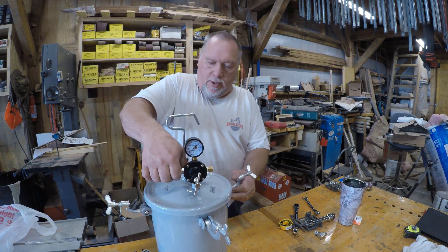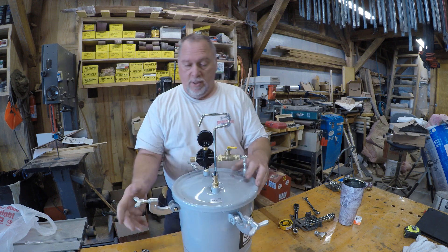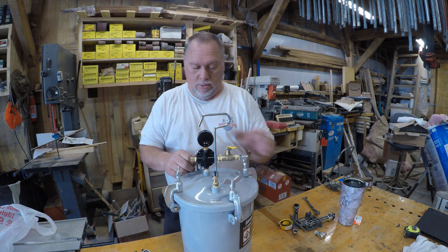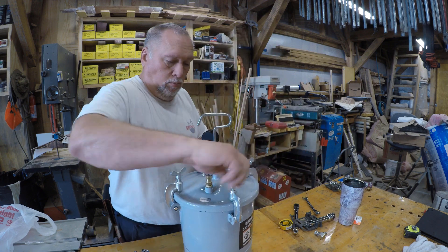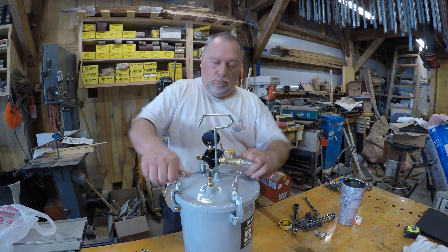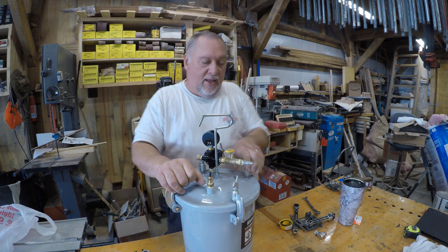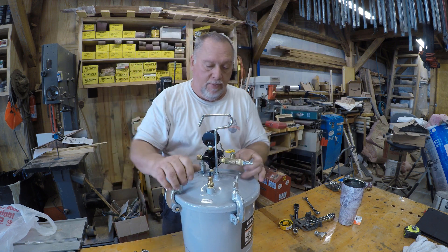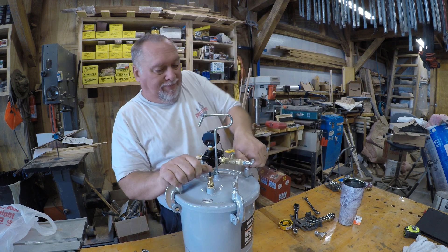As we say in the electrical trade, let's give this the go or blow. I may be forced to eventually re-pipe this so that it's standing straight up, but for now this will do.